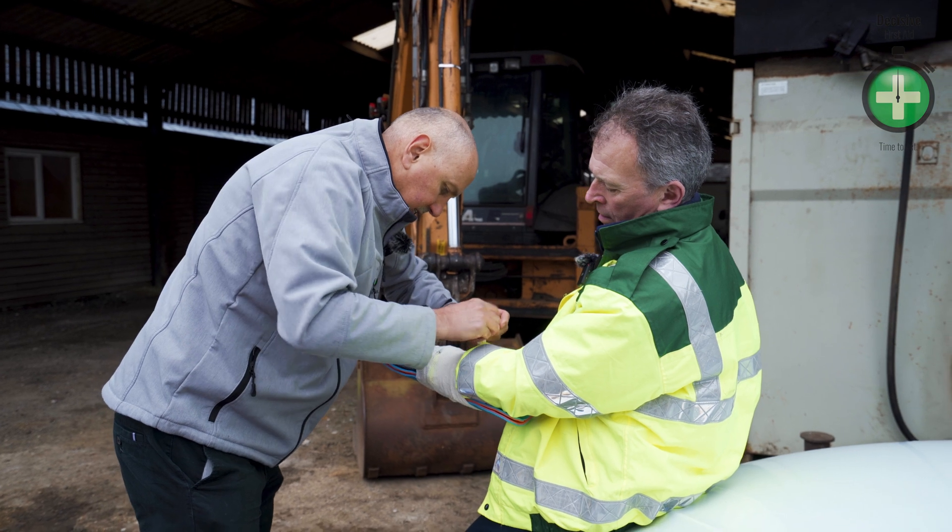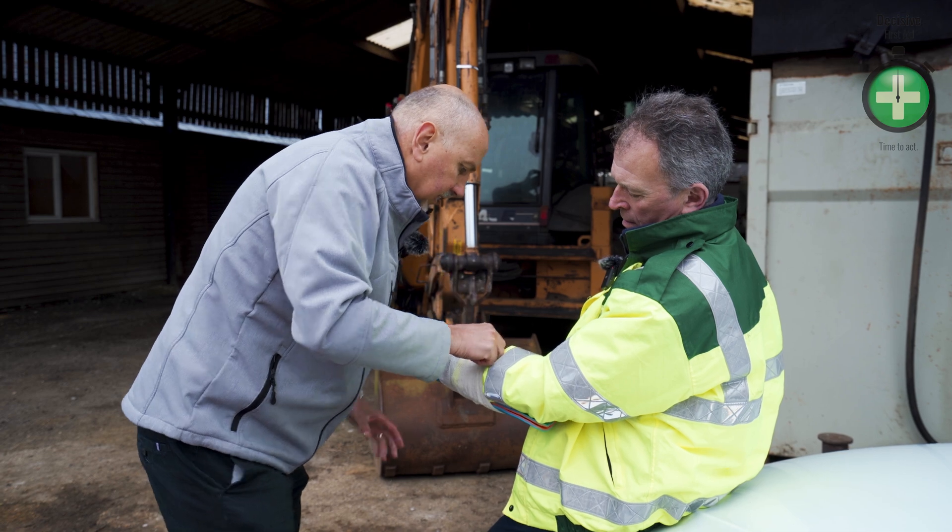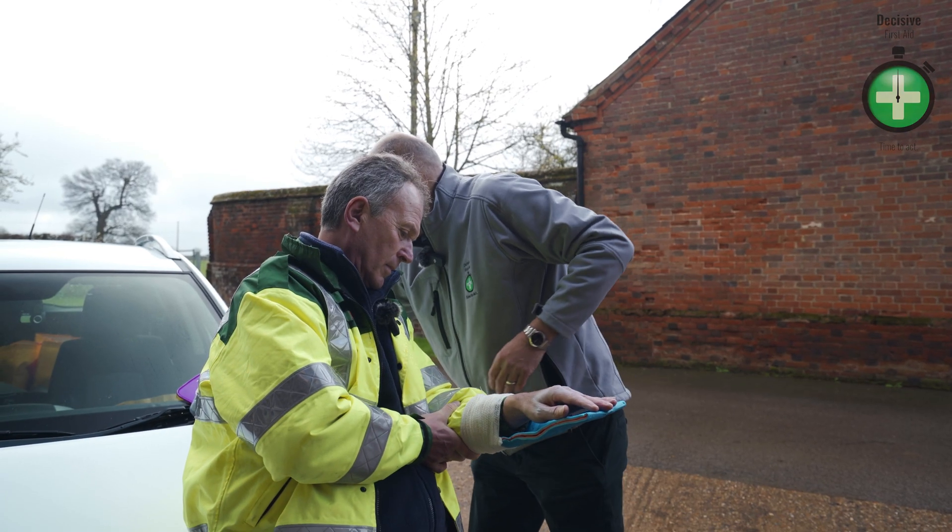Okay, feel that supporting your hand? Yep. Good. Let's just put that in there. Okay, I'm going to put it in a sling as well.